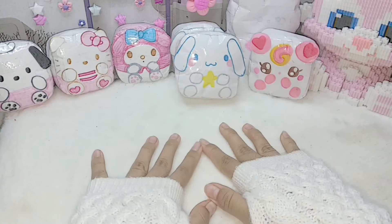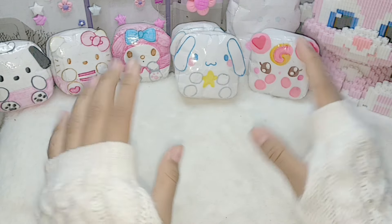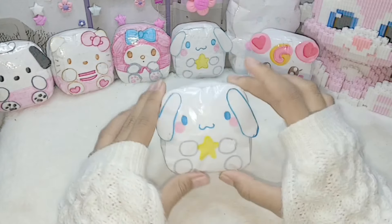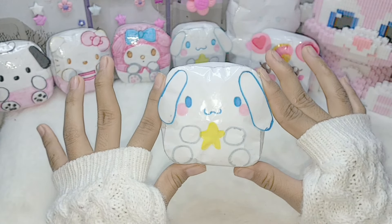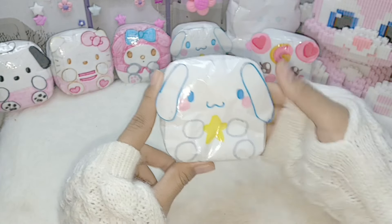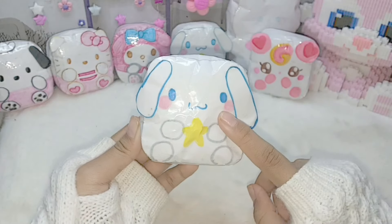Hi guys, welcome back to my channel, Nala Ardelia. Di video kali ini, aku mau bikin tutorial Paper Squishy Cigi, Ricina, Maral. Lucu banget. Karena banyak yang request untuk bikin video tutorialnya, jadi ini dia video tutorialnya.